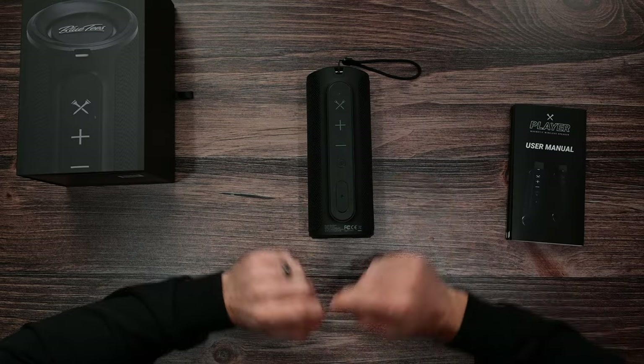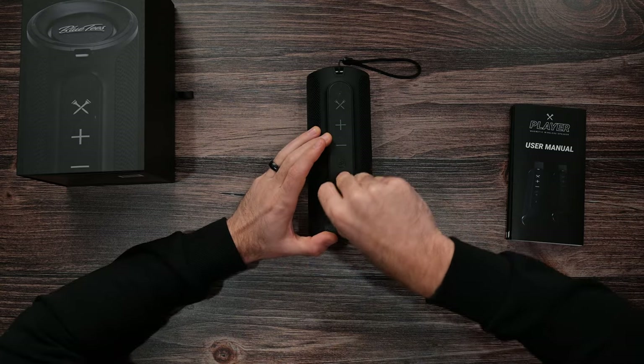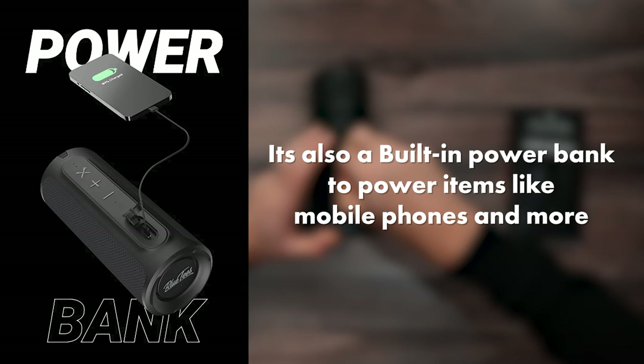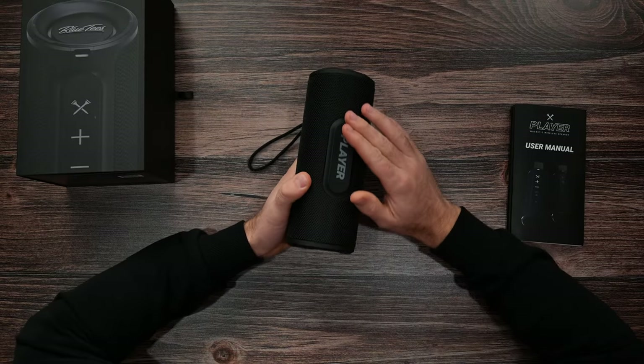Let's get into the speaker. It has four buttons and a charge port. On the other side of the speaker it has a magnet. Finally, a speaker with a magnet! This is awesome for the golf cart. If you ride, you can stick this right onto the side of the golf cart, and this is a strong magnet — it is not going anywhere.